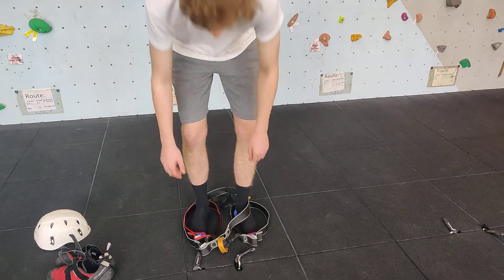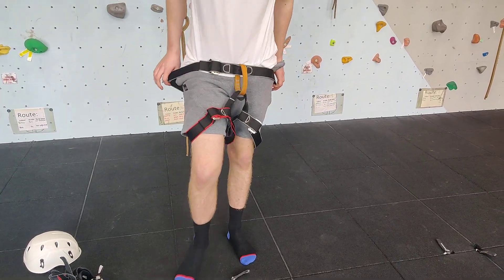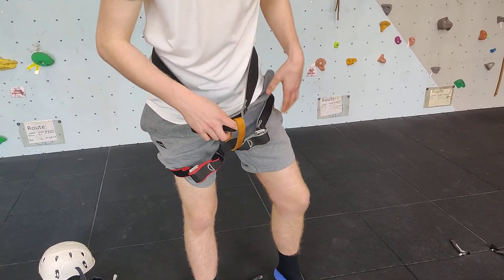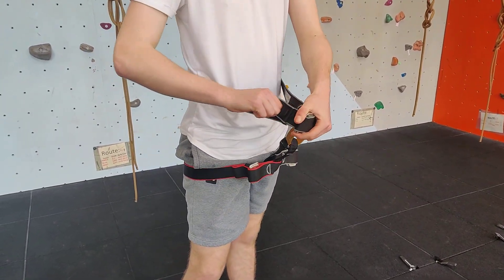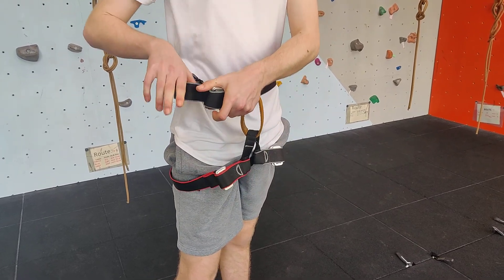We then need to step into the two foot loops and pull it up, making sure the waist strap is around your waist above the hips. We then need to pull through the waist strap.